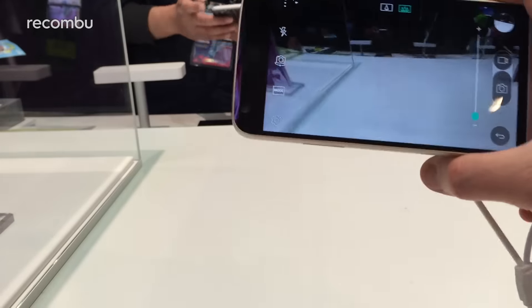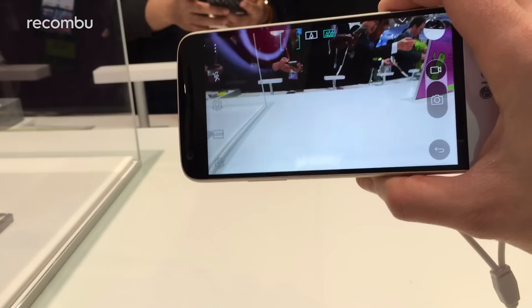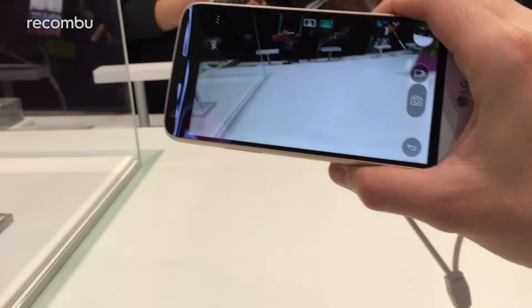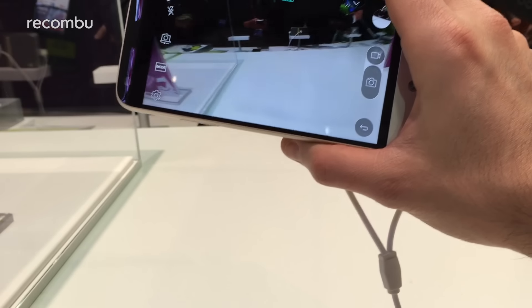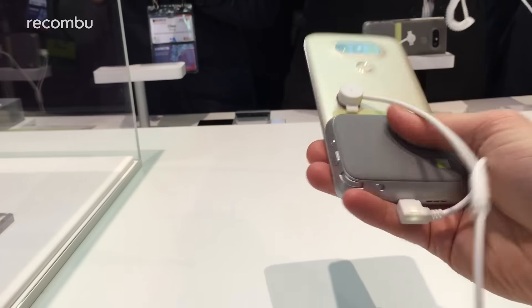There's also a built-in battery — it's a 1,200 milliamp battery — so that will help give your phone a bit of extra charge if you're taking loads of shots. Just press this little button here to charge that right up.